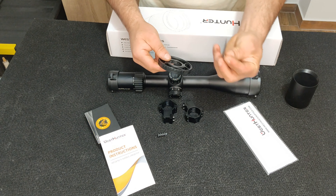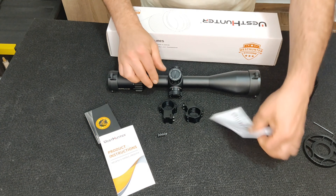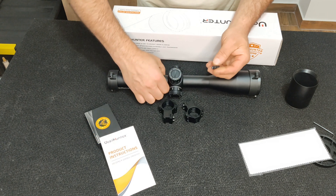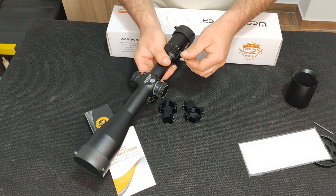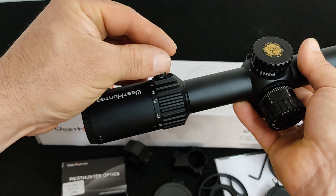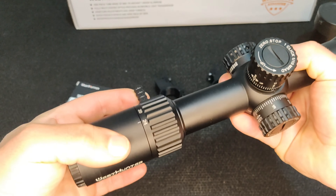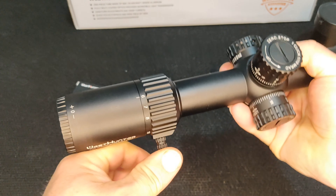Também veio uma panóplia de chaves, sempre úteis, e um paninho para limpar as óticas. Este pernozinho vai ajudar, quando colocado aqui, a movimentar o zoom — ajuda bastante. O zoom dela, que posso já começar por aqui, vai dos 6 aos 24 aumentos.